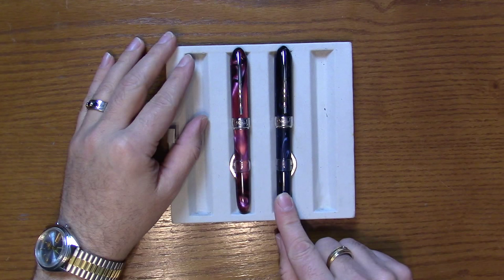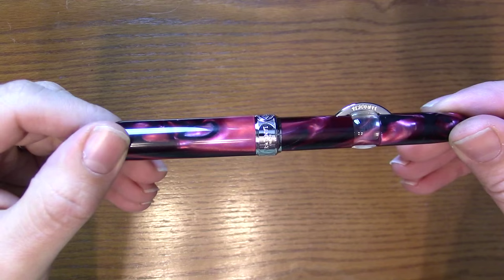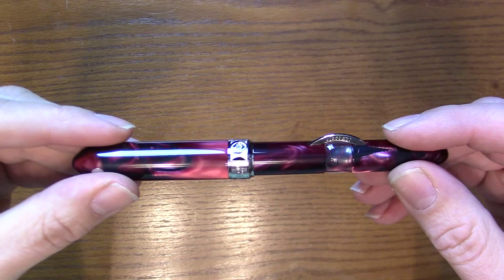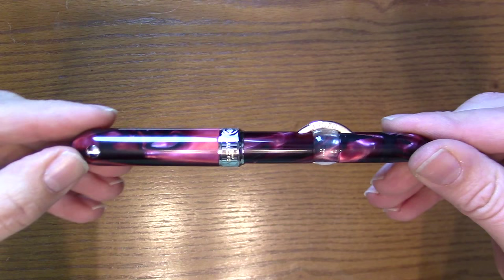Let's take a look at each one individually. The burgundy is very similar to the Saturno collection — we have a nice marbleized resin here. What's obvious and different about this pen is the crescent filler. This is something that's been around for over a hundred years; Conklin did it, and there were many other companies that made a crescent filler.